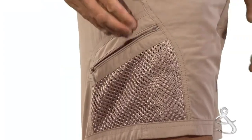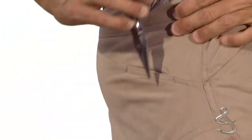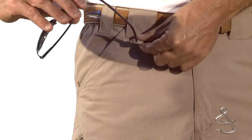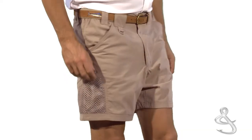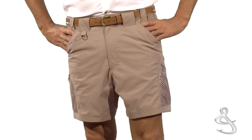Also featured are a mobile phone pocket, two secure rear pockets, a reinforced pliers pocket, and a handy D-ring. While you are having fun reeling in the big one, the Hook and Tackle Tracker Shorts are the ones you want.